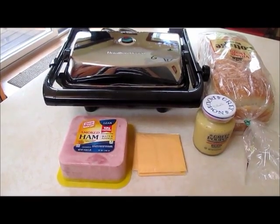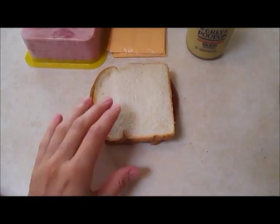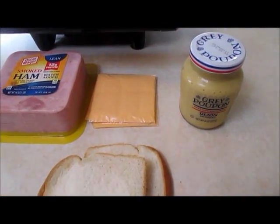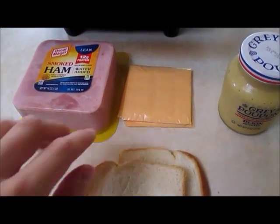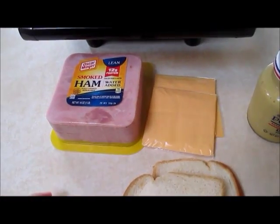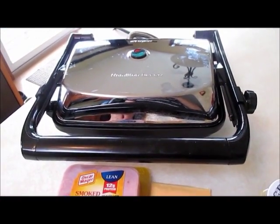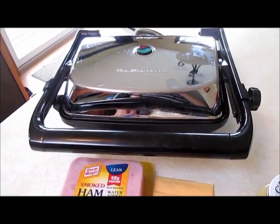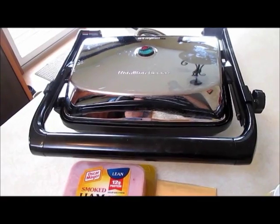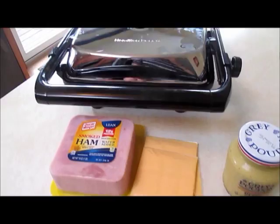So let's get started. For this recipe, what we need is two pieces of toast, some mustard, a piece of cheese like a slice like this in the package, and some ham, and the panini maker. This is great for sandwiches — I highly recommend it to anyone who likes to eat hot sandwiches. So for today, I will use this panini maker.